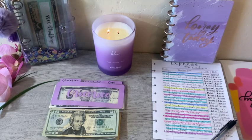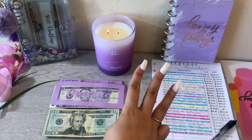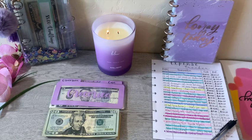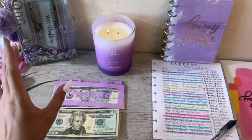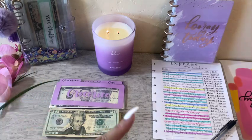Hi guys, Sam here. Welcome back to my channel where we talk all things budgeting, planning, saving money, and my family's journey to financial freedom. Today I'm closing out the final paycheck for the month of May. I'm going to be going over our transactions for the last two weeks, and then for the remaining cash, I will be stuffing that into my rollover savings challenge. So if that's something you're interested in seeing, then keep on watching.